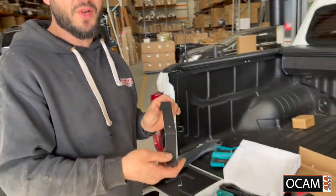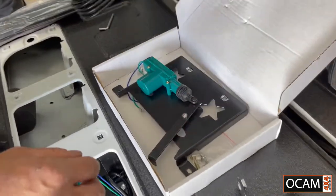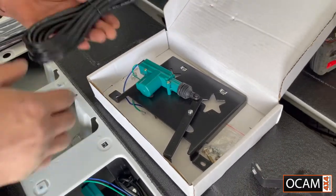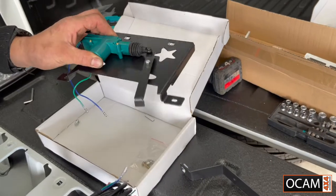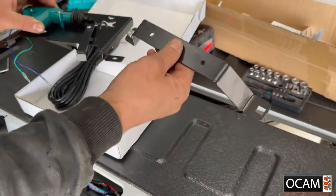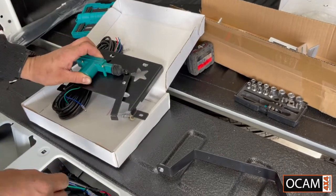Today we're fitting a LDV T60 Max rear door lock — it's the OCAM rear door lock system. I'll show you what's in the kit: you've got the wiring loom, central locking plate with the central locking kit, a bracket and some bolts. Very straightforward.